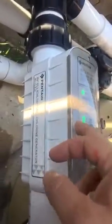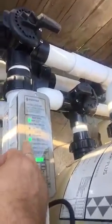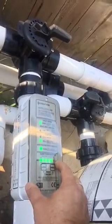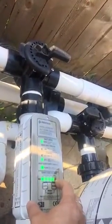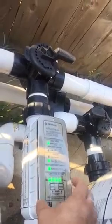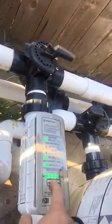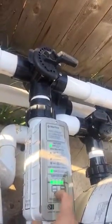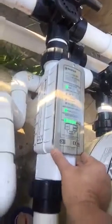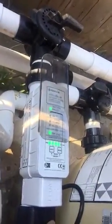So to recap: salt level is good, the status looks good, the cell is good, and flow is perfect. So what we want to do now is go to sanitizer output. What does that mean? That means what percentage of salt is being converted into chlorine based on the time the pump is running. And here's a little secret — there's a cover that slides up to reveal the adjustment buttons.